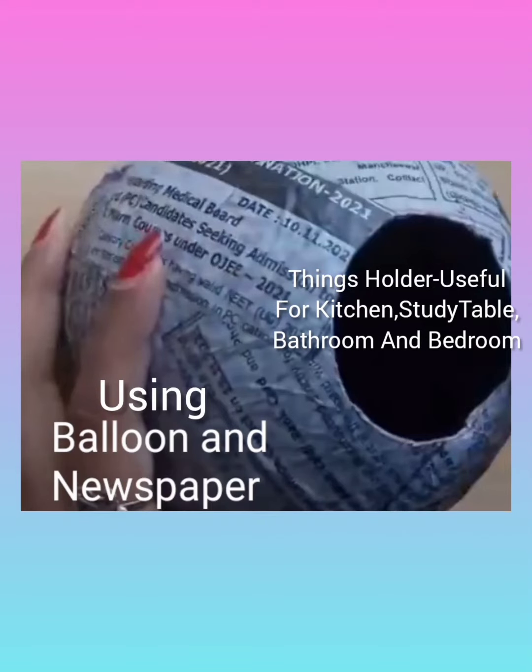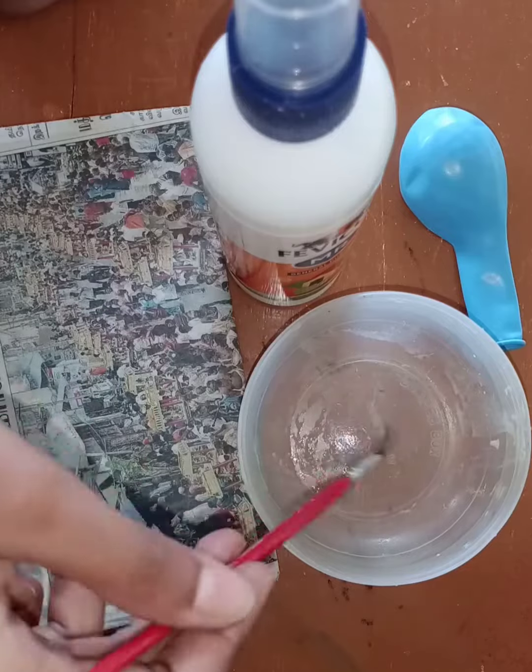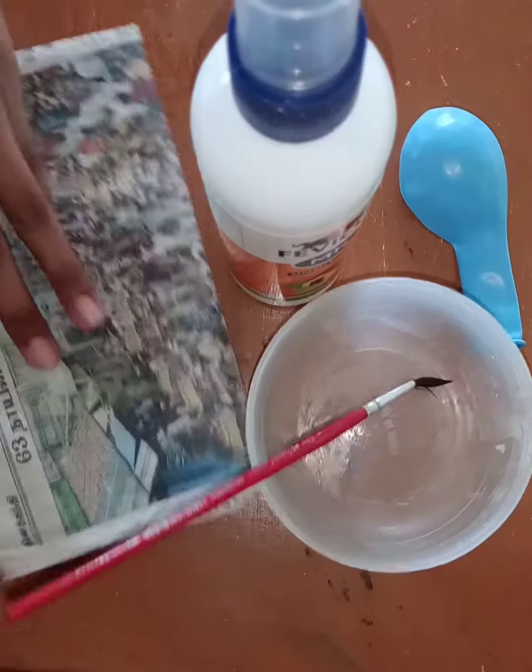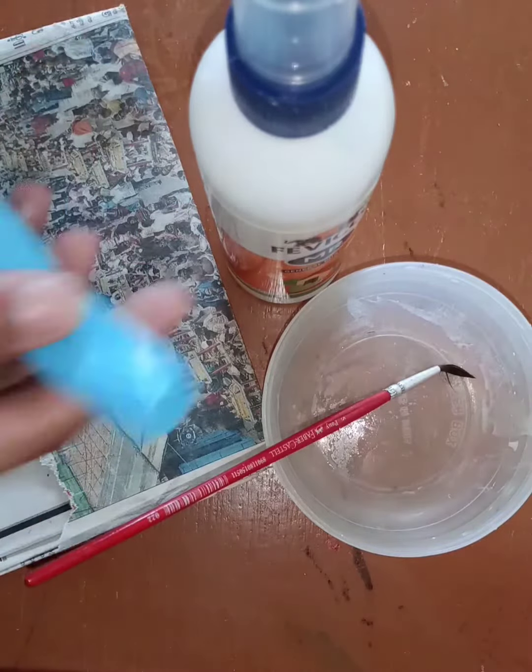Hello my dears! Today I'm here with the things holder using basic materials. First, we have to pour the gum into a bowl and mix it with water, which is called fevicol water. Then you have to cut the newspaper into shapes — it can be rectangles, squares, or stripes. Then you have to blow the balloon.